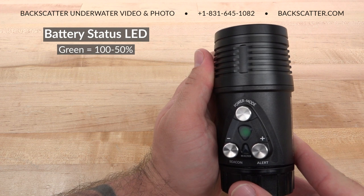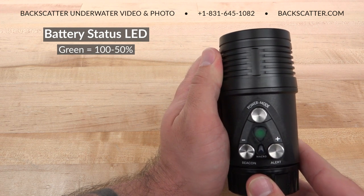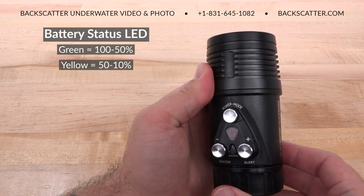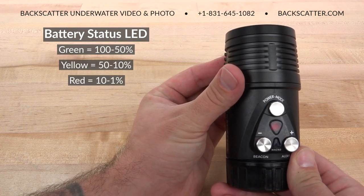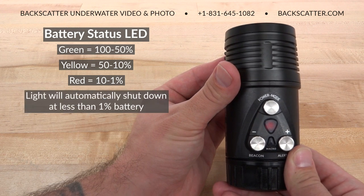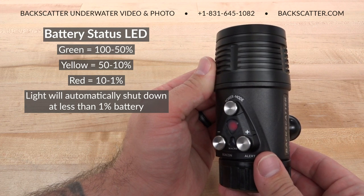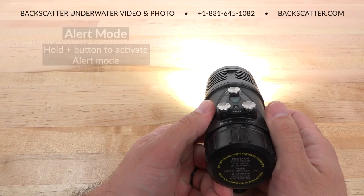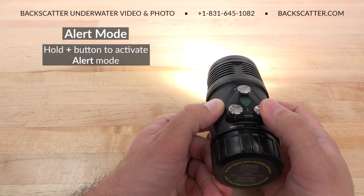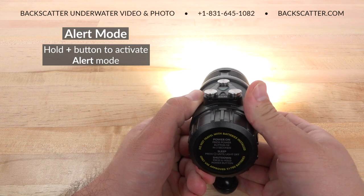The battery status LED will indicate the power level of the battery. Green is 100% to 50%, yellow is 50% to 10%, and red is 10% to 1%. The light will automatically shut down at less than 1% power to prevent full discharge of the battery.